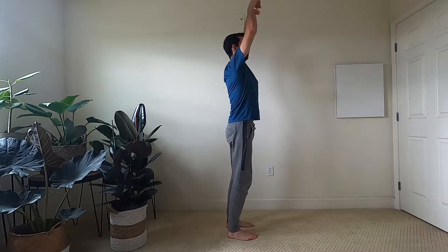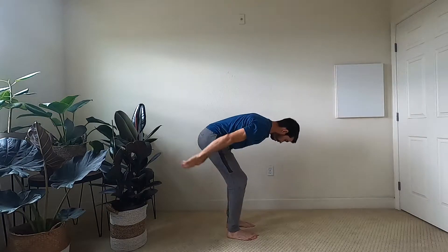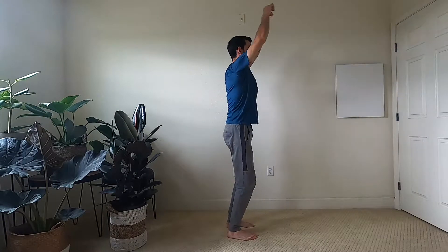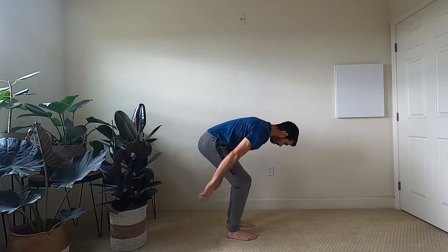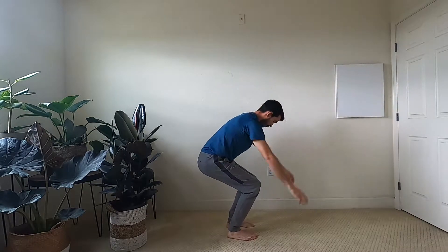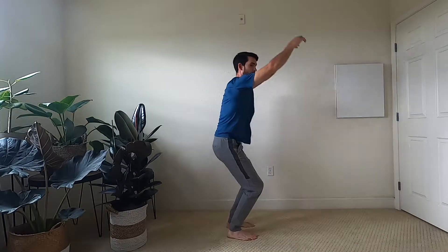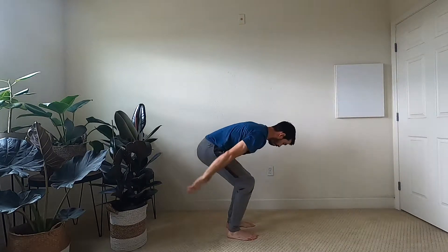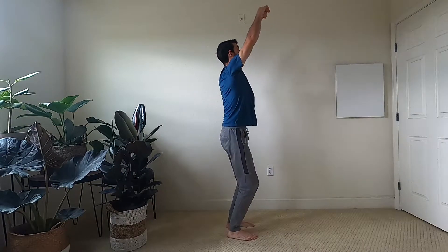Just letting the arms be nice and relaxed, moving with gravity, inhaling up, exhaling down and back, pumping through the legs, really waking up your Qi, waking up your body. Let's do three more and come up and exhale down.